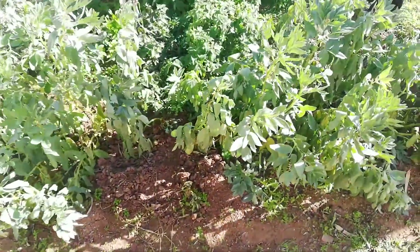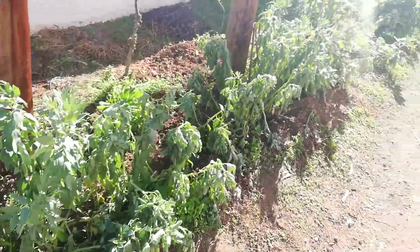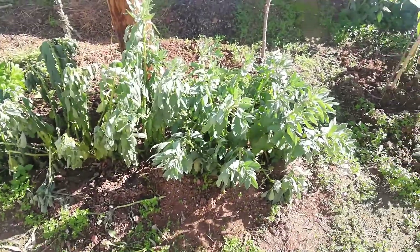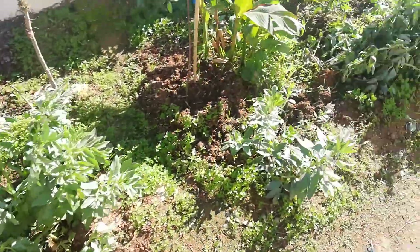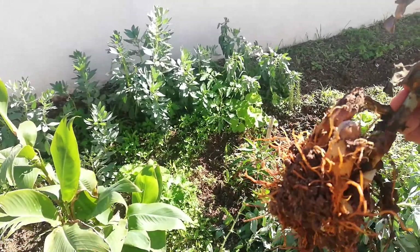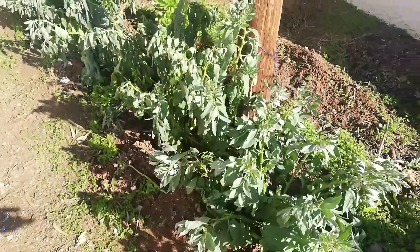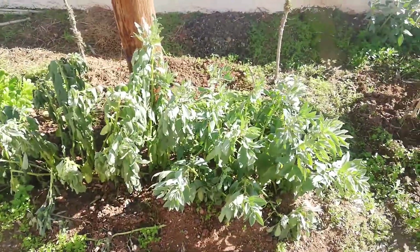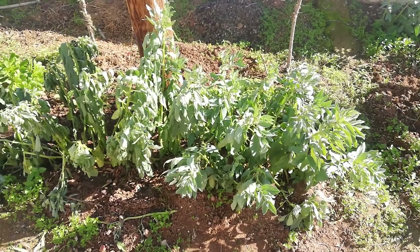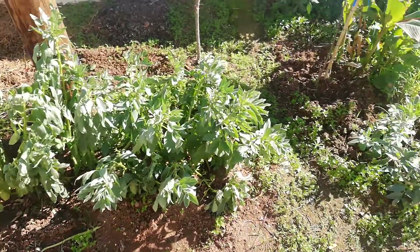I never grow beans here but I have the invasion anyway, so I think the Orobanche seeds were on the seeds of the beans. If you have an infestation somewhere and you let the Orobanche flower and make seeds, when you're harvesting the beans it's very likely you'll carry some Orobanche seeds — which are microscopic — with the bean seeds. So when you grow beans somewhere else, even if the land is new, you will have an Orobanche invasion. It's very severe this time.